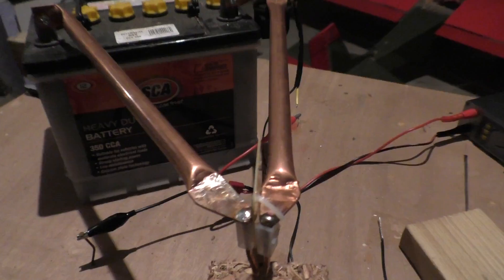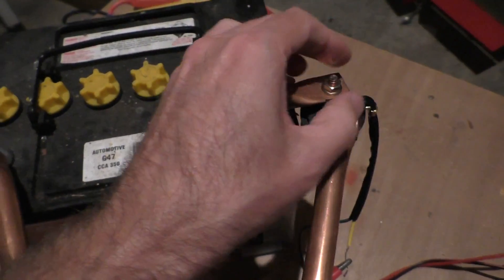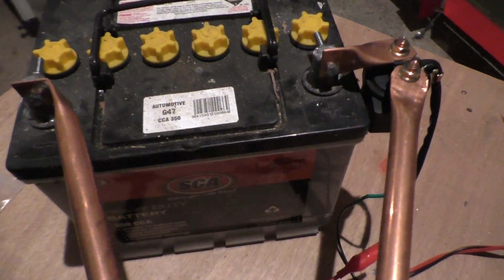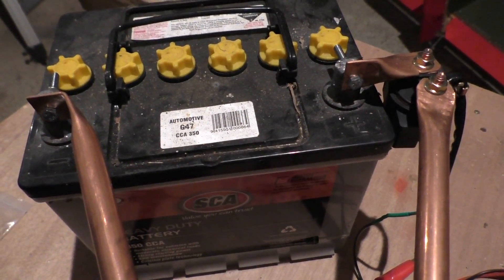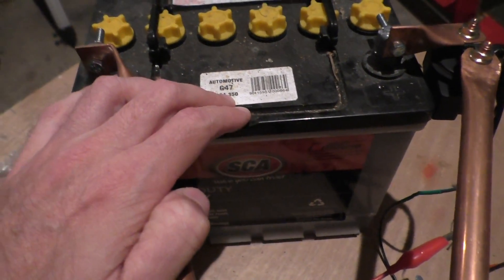Originally I had it set up like he has in his video, and I was using this same battery to close the solenoid, as would be the case in your car when you turn the key - that's how everything works, it's supposed to work like that. But if you've ever had a flat battery in your car, you'll find that it doesn't start. And as I heard when I was trying this with my crappy battery which is near the end of its life,